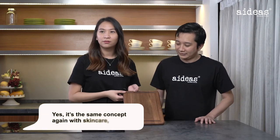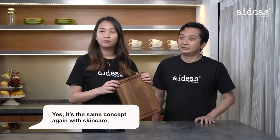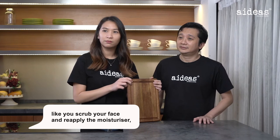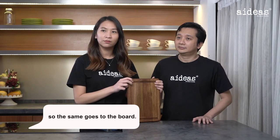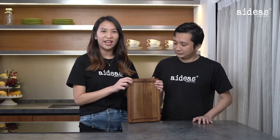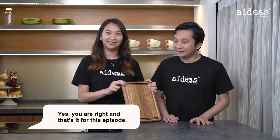It's the same concept as skincare — you scrub off your face then you reapply the moisturizer. The same goes for the board: once you sand, you gotta moisturize. I'm very convinced that the board is sentient — it works like a human. Everything you own must be taken care of so it can last forever.